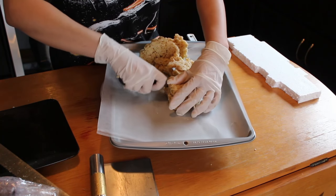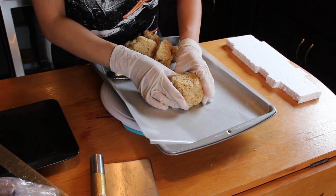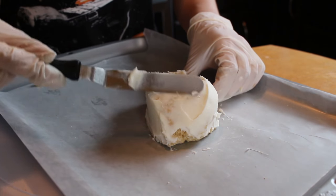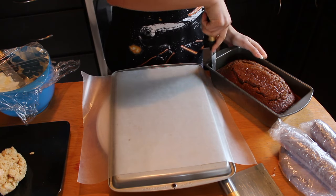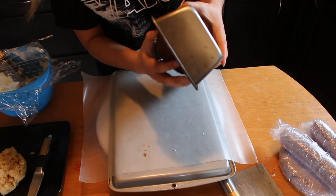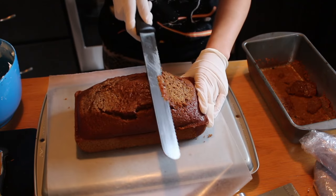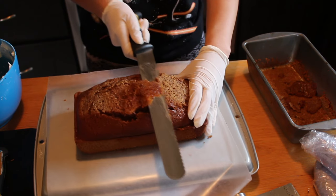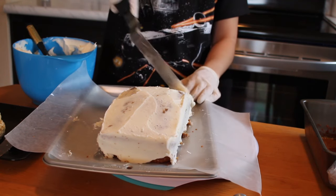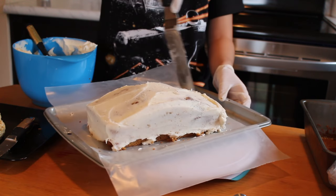The head is also made out of Rice Krispie Treats. Like the legs, we'll ice it and then throw it in the fridge for it to harden. We're going to be using the cake that was baked in the loaf pan for the body. I'll be carving it a little bit on top just to give it more of a straight edge like the AT-AT walker, and then I'll be icing it up and throwing it in the fridge until we're ready to drape it in fondant.